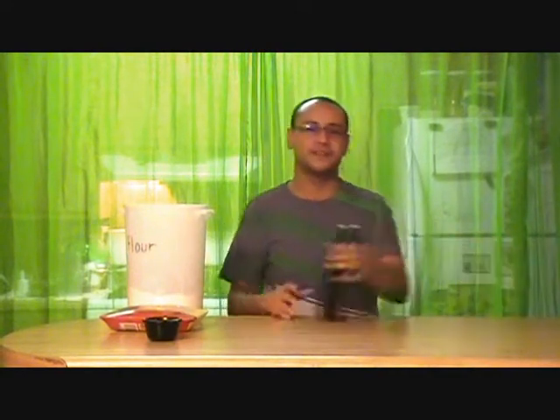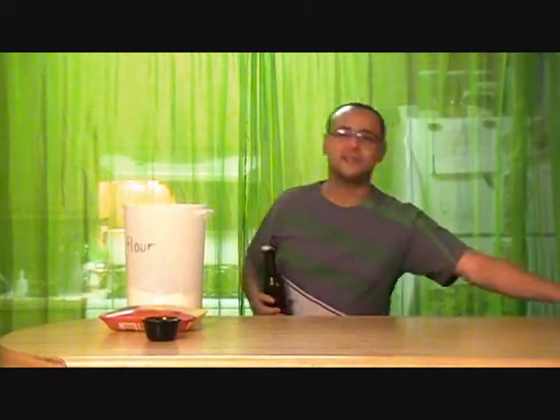Get ready for the batter — it's ingredients time. You're gonna need two boneless, skinless chicken breasts, a cup of flour, a magic bowl of seasoning which contains one teaspoon of salt, half a teaspoon of pepper, quarter teaspoon of garlic, quarter teaspoon of paprika. You also need one beer of your choice, and an egg.